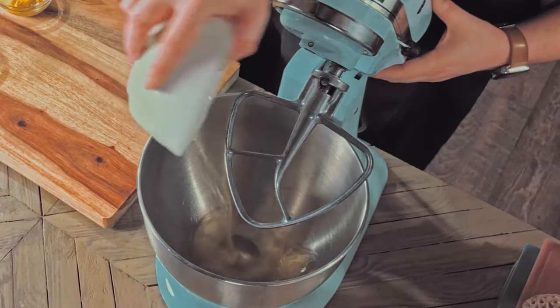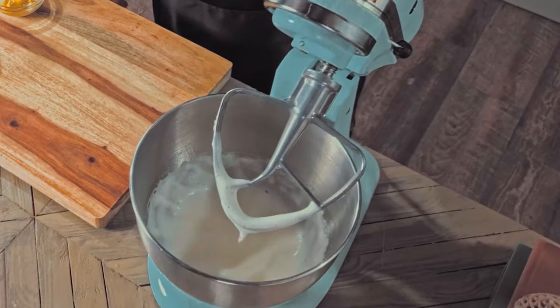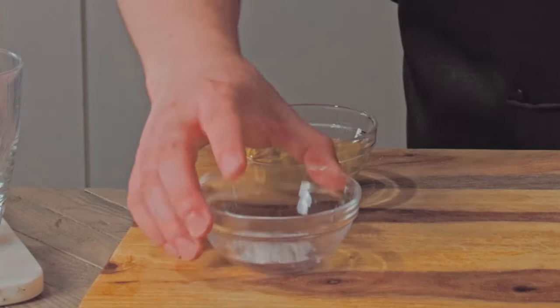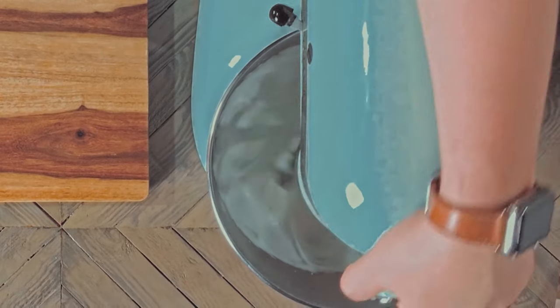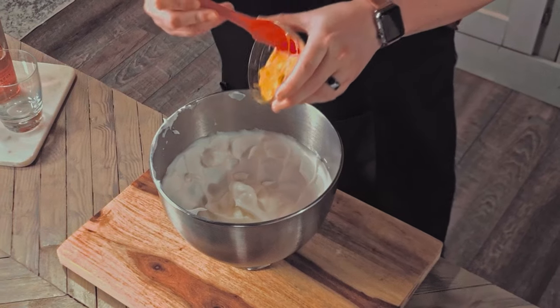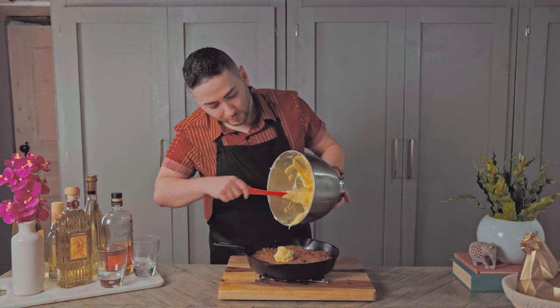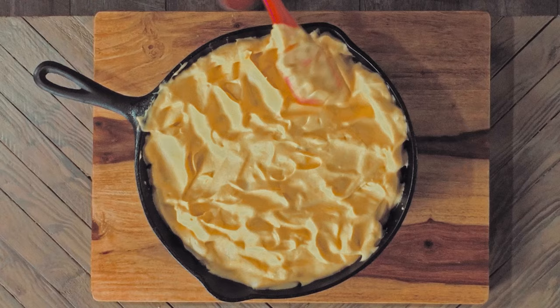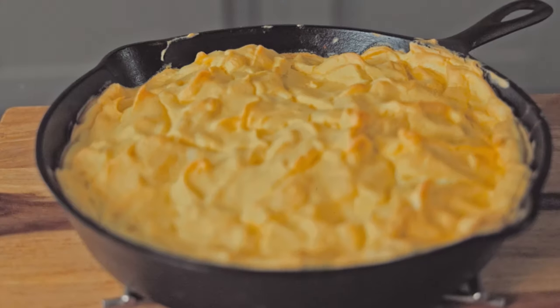Now we're going to add the egg whites into the bowl of a mixer and beat until foamy. Looks foamy to me. Next, add in the cream of tartar and continue beating until very stiff. Now gently fold in the mustard, and once the meatloaf has come out of the oven, swirl the mixture on the hot meat.